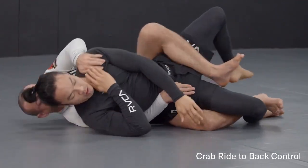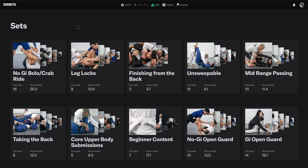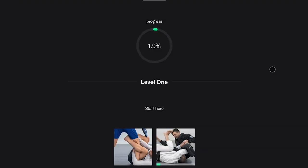With this you should get an idea of how we structured our courses on Submeta. This is an intermediate course — it's supposed to be after your general fundamentals when you want to learn the Berimbolo. This is where you should start. This course on the Berimbolo is two hours long.